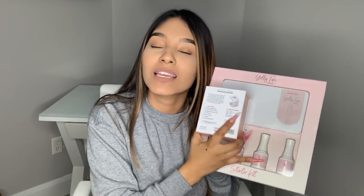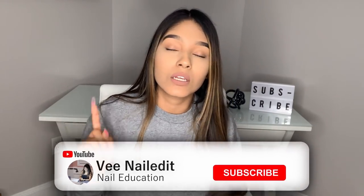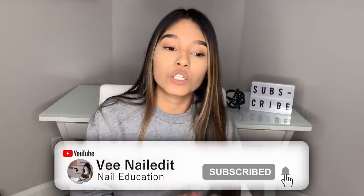Giveaway time! I am giving out the Kiara Sky Jelly Tip Kit — this is going to be for my last video's giveaway. If you don't know what I'm talking about, it's because you didn't watch the video. Make sure you are subscribed and turn on your post notifications. I will be doing a giveaway on each of my videos. This is going to be limited to the first 20 people that answer my question that I enter in the video.